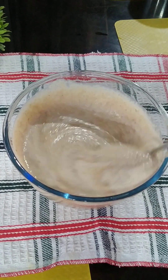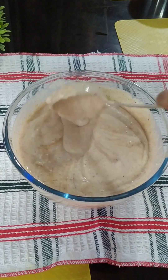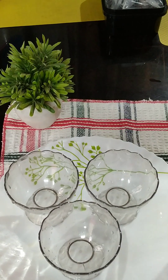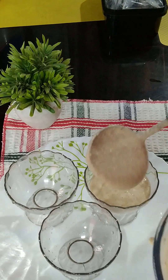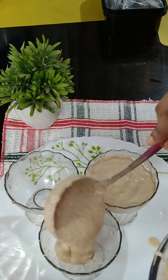We will use it for breakfast and dinner. We will use it in the fridge. It is as simple as normal.